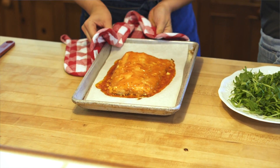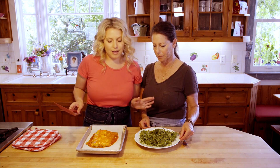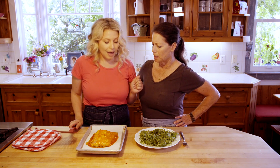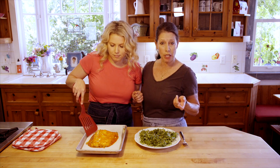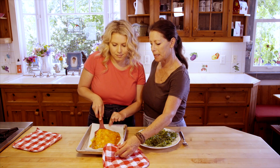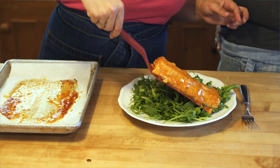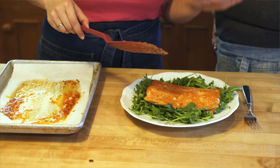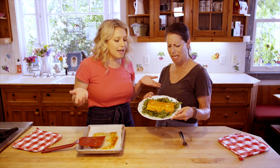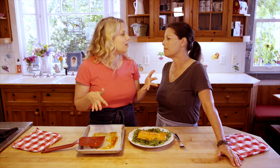Look at that bubbliness — perfection! So easy, and this was a thinner piece so it cooked in about 20 minutes. Depending on the thickness of the fish, it could take anywhere from 10 to 20 minutes. We're plating this on a beautiful bed of arugula — the bitterness pairs so well with the creamy sauce on the salmon. We like it just slightly undercooked so it stays moist and flaky, not dried out.